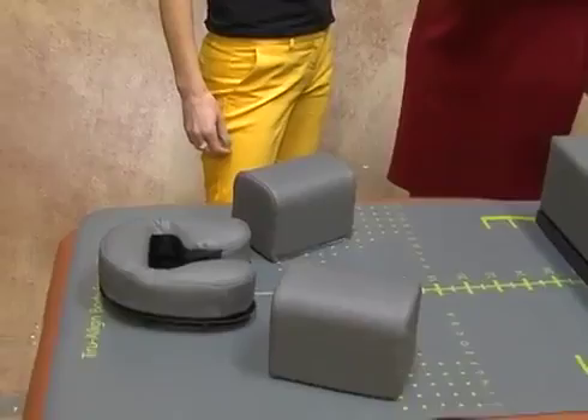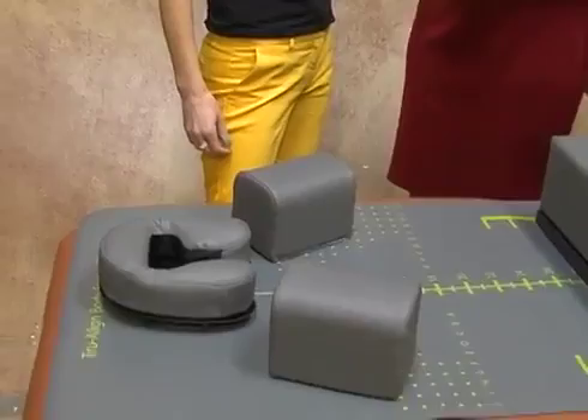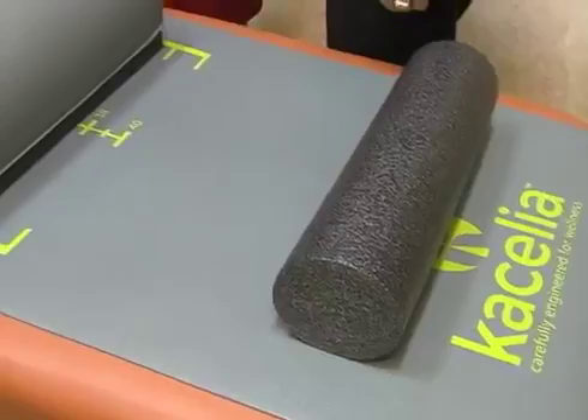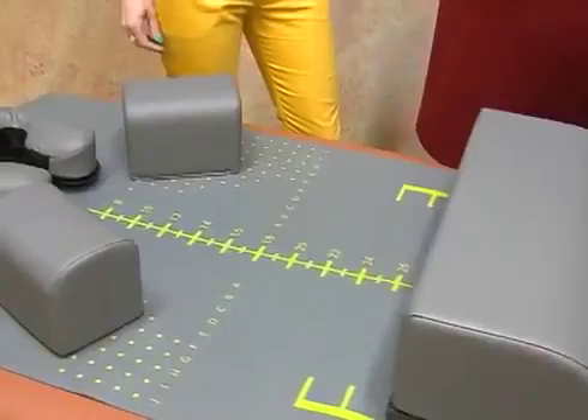Unfortunately, in our modern society, everything we're doing is in front of us. Especially even young people now — they call it forward head posture — it's running rampant, and they're finding not only is it unattractive, it causes headaches, causes jaw problems. In fact, you can even test yourself: if you sit upright and notice your jaw, it's nice and relaxed. If you bend your head forward, you feel the pressure on the jaw.